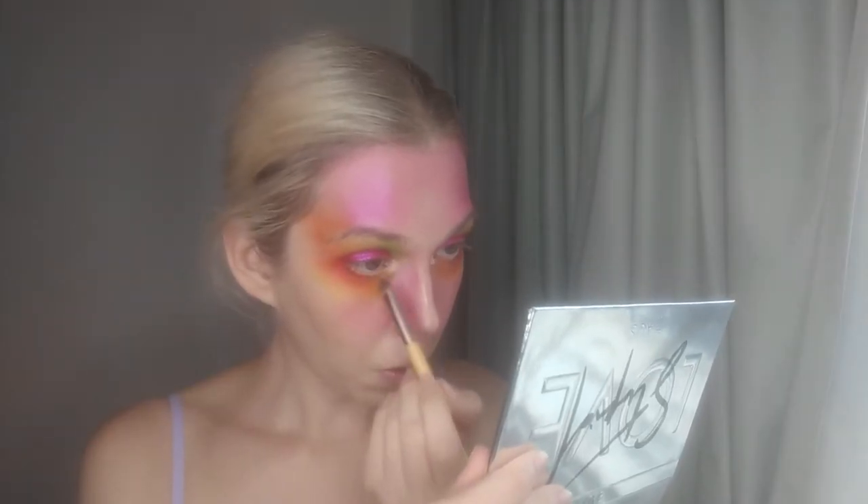Now I am going in with Double Down Cosmetics The Fortune Highlighter from their Ancestral Collection Volume 1. I realized that I put too much — a little goes a long way with a loose highlighter. But it was fun; I mean this look was already a lot. And then I'm also placing that highlight color in the inner corner of my eyes.